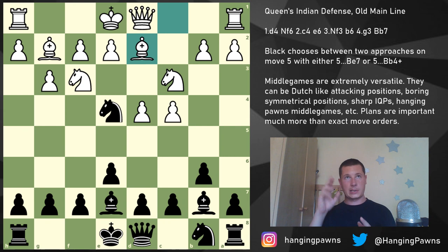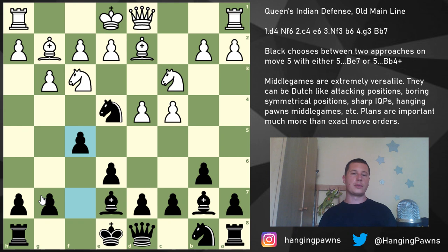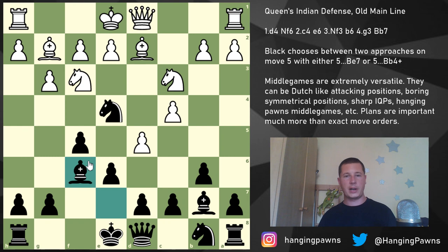I recommend the move f5, the most aggressive option, keeping in line with our Dutch/Bogo-Indian/Nimzo-Indian/Queen's Indian setup — going for a kingside attack. Now for White, whenever f5 is played, whenever your opponent plays on the flank, it's correct to strike in the center. So players with Black, whenever you play f5, be aware of d5, which experienced players will play almost instantly. Of course if you could play e5 that would be great, but you can't, so you play Bishop f6, which makes it harder for White to take on e4.